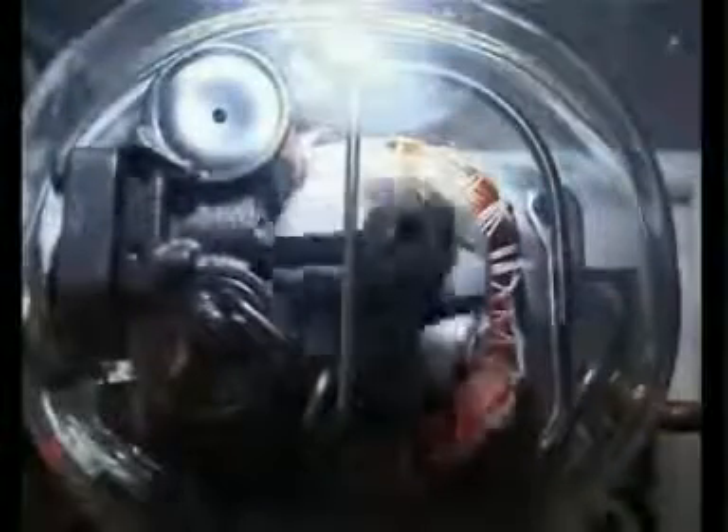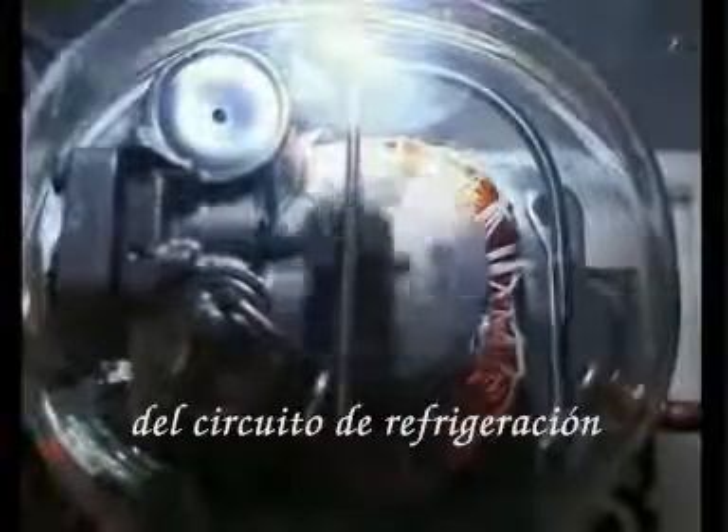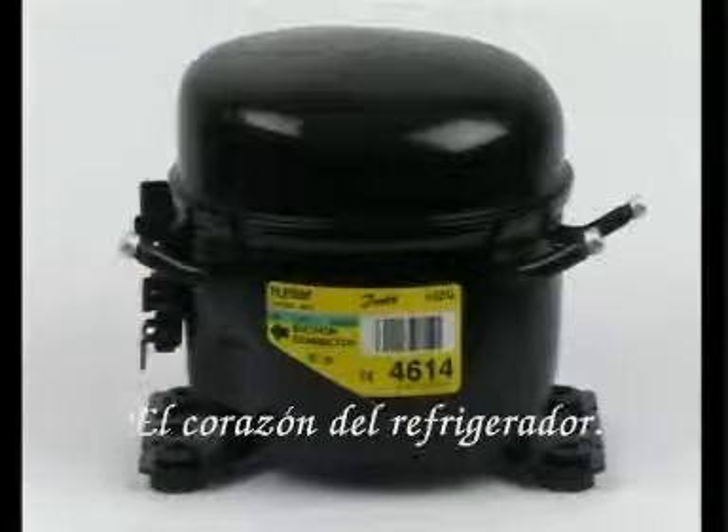The glass model clearly shows how the compressor functions. The compressor pumps the refrigerant through the refrigerating circuit with about 3000 revolutions per minute. The compressor: the heart of the refrigerator.